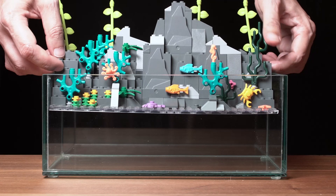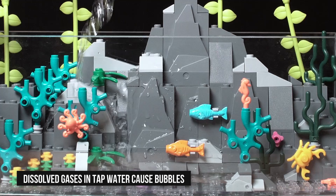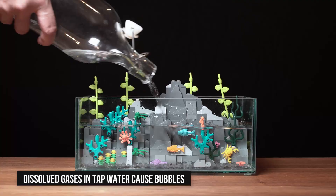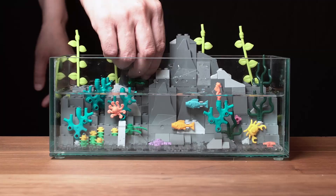In the tank it goes — gently though, you don't want to drop the rocks. Next, I'm going to fill it up halfway with tap water. I used tap water instead of distilled because I wanted some impurities floating around to reflect the light back when I hit it with a flash.